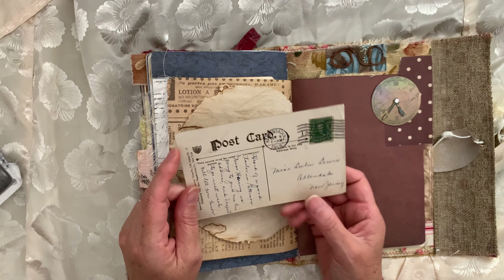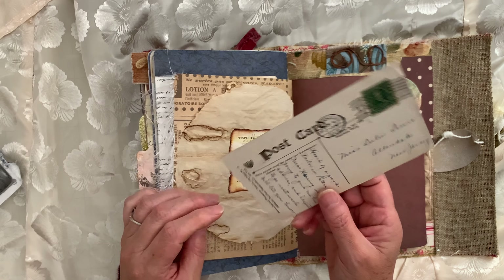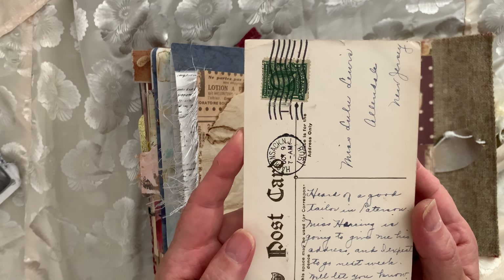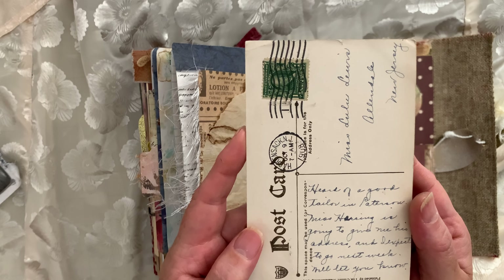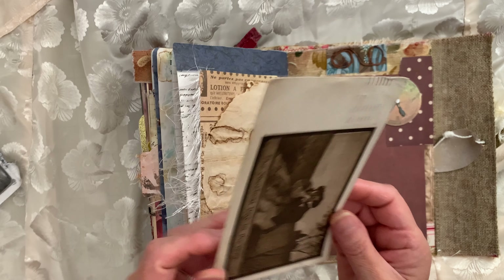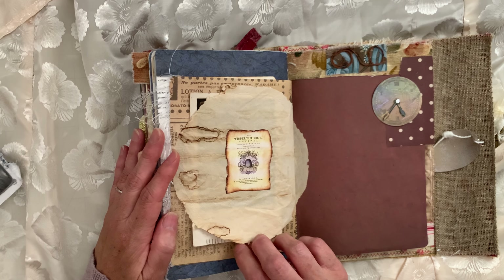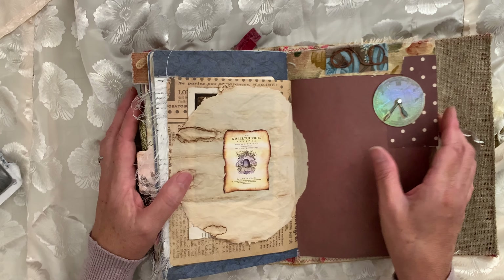I have this postcard that my mom gave me from 1908 — she found it at an antique mall. Look how beautiful the handwriting is. I wish I could have that handwriting. I guess it's just practice — I've said that before. I do kind of practice, but then it's like I stop because I feel like it's getting worse.